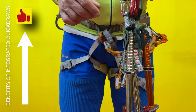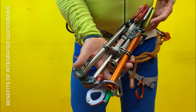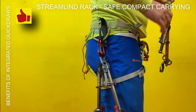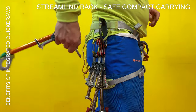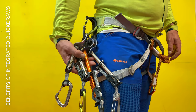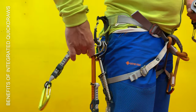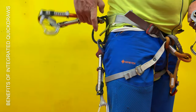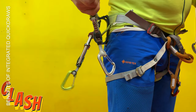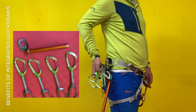Now I'll show you the major benefits of integrated quickdraws. Racking on harness — it's very easy to gear up the tools on the harness. To find the screw on a carry tool it's much more complicated. With the old system you need many quickdraws. Always a mess.